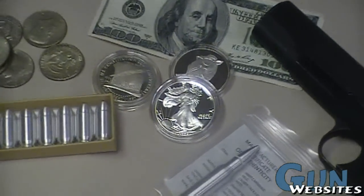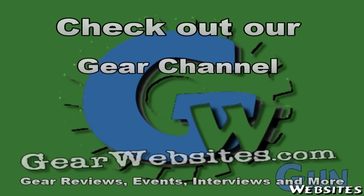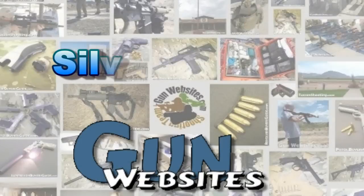Check them out. And as always, thanks for watching. The guys and gals at gunwebsites.com encourage you to take a CCW course every year, practice at least once a month, and carry every day. Thanks for watching gunwebsites.com.